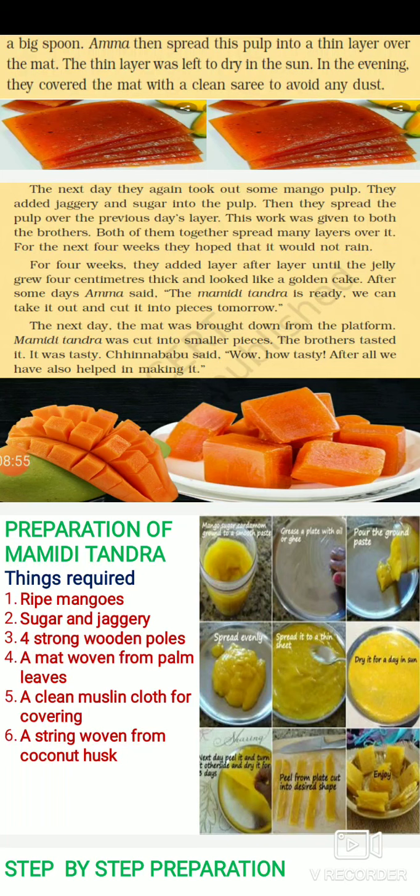Their aam papad was to have 28 layers. For four weeks they added layer after layer until the jelly grew four centimetres thick and looked like a golden cake. After four weeks, it became about four centimetres thick. After some more days of drying, Amma declared that the mamidi tandra was ready and they could cut it into pieces the next day.